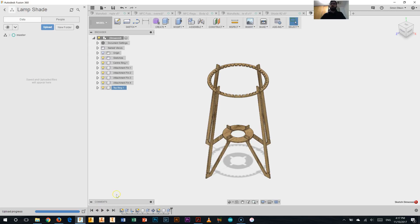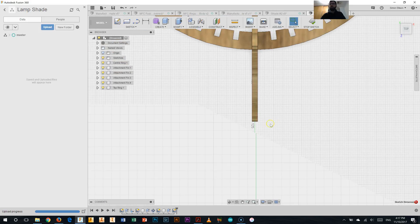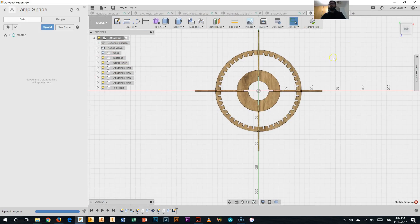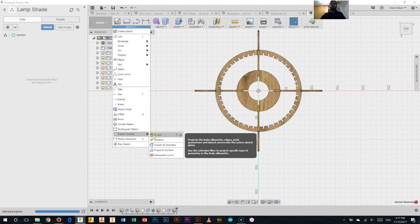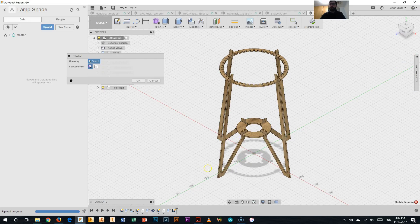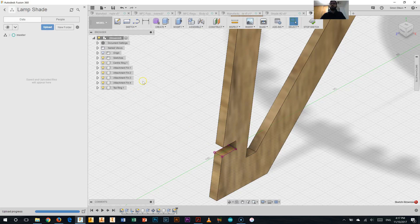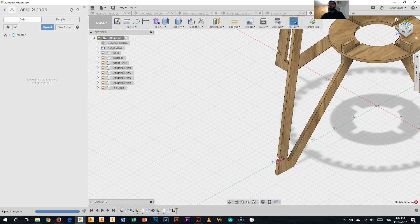Going back to Fusion, we'll start a new sketch just like we did before — zooming right in on one of the attachment fin faces. Now before we go any further, we'll do that project include like we had to before. Hitting project, changing our angle back to the home angle, zooming in, and we want to project that, that, and that — we'll need those when we draw our circles. Hit OK, and back to our top view.